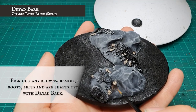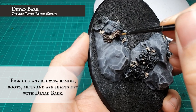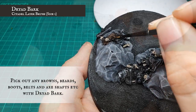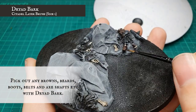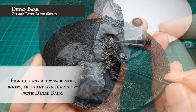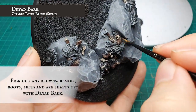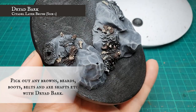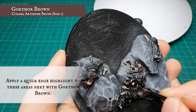Any browns — belts, beards, hair, boots, and weapon shafts — are then carefully picked out with Dryad Bark, and these were all then carefully highlighted with Gorthor Brown.